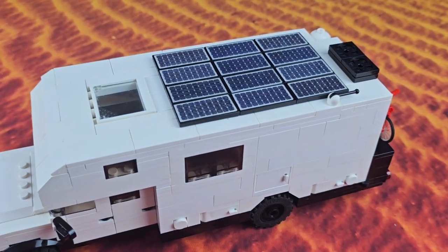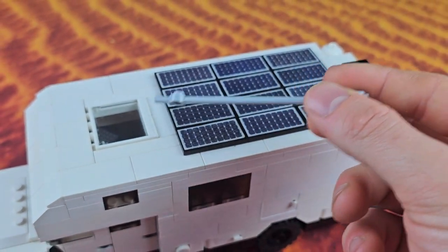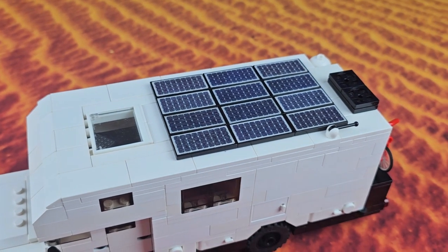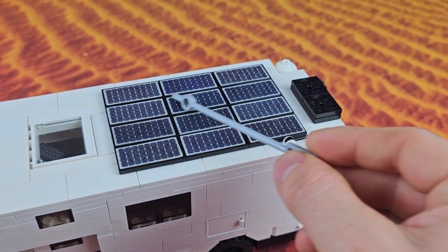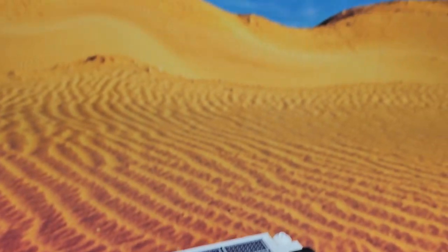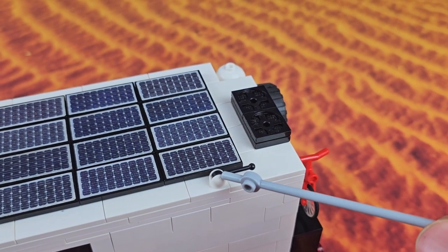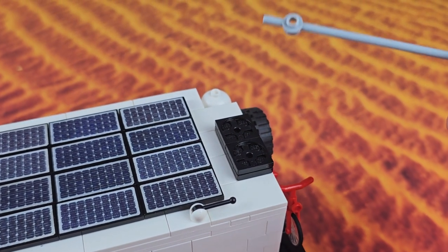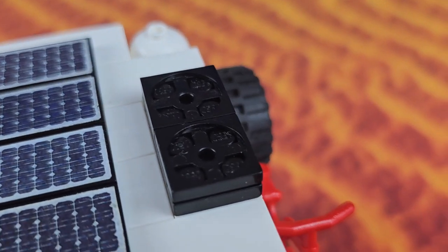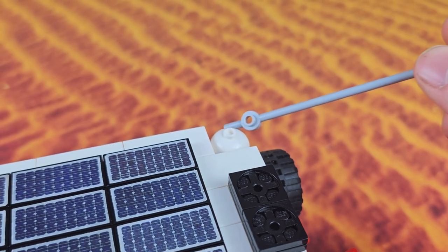Next we'll take a look at the top of our truck. We've got a skylight here above the main bed which we can pop open, allowing the minifigs to get up on top if they need to. We've got a large selection of solar panels to power our truck when we're out in the desert. We've also got an antenna, two air conditioners with some little fans, and over here in the corner is our satellite GPS.